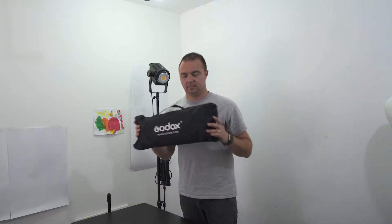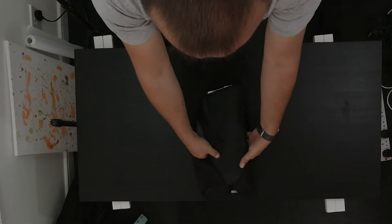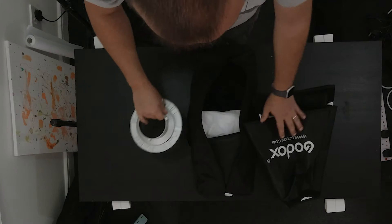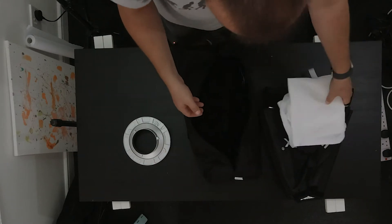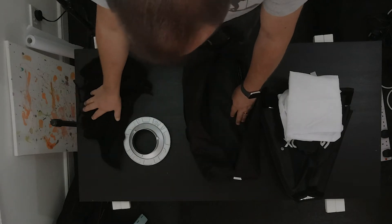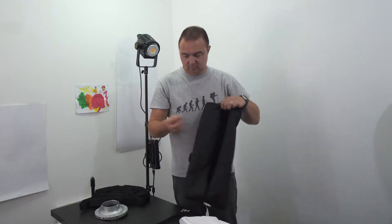Everything comes neatly packaged in this zipped up case. In the case, you'll find the large skirt, the Bowens mounting bracket, the second smaller skirt, first layer of diffusion, the second layer of diffusion, the grid diffuser, the metal bracing poles, and of course the silica gel. There are no instructions with this — you're on your own.